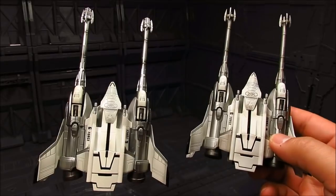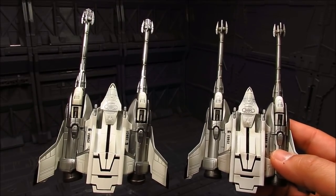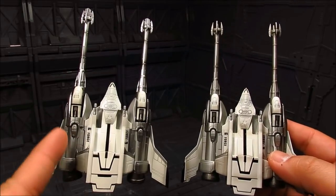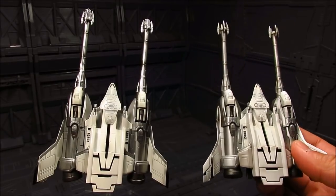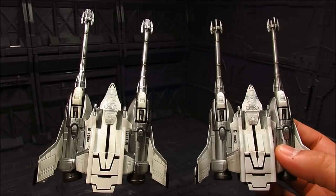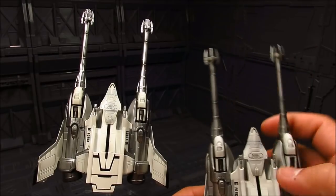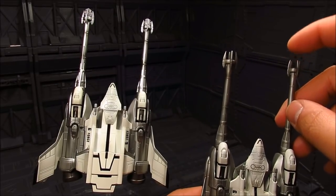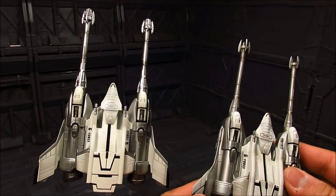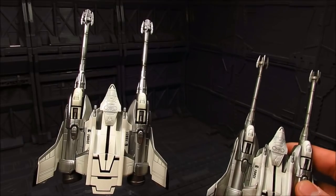So we have the two Garudas here and for the most part they are painted almost similarly. Although the silver on the new one — on my left — is a bit more shiny and lighter than the silver on the old style. From afar they are almost the same. I kind of forgot where I put the clear plastic pieces on the tips, but the old one does come with effect parts.